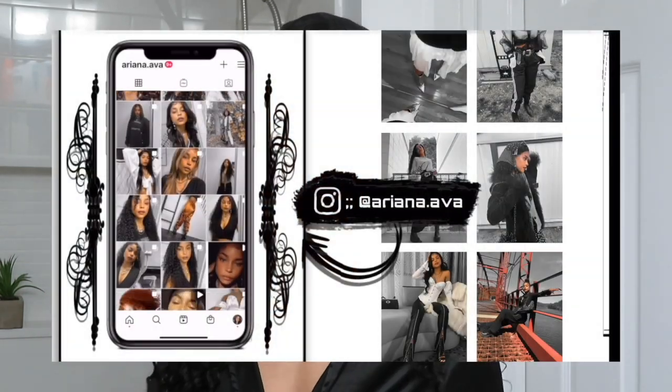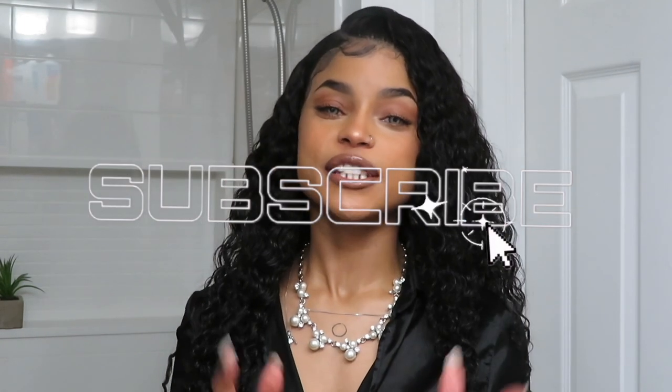I decided to take you guys with me and record it to give you some inspiration and motivation to get cute and pull yourselves together, create a new look or try something new — even if it's quarantine, even if you're just going to the grocery store. It's okay to still switch it up and enjoy yourself. Be sure to follow me on Instagram, subscribe, and share this video with a family member or friend who would enjoy it. Thank you so much for watching and I will see you on my next one. Bye guys!